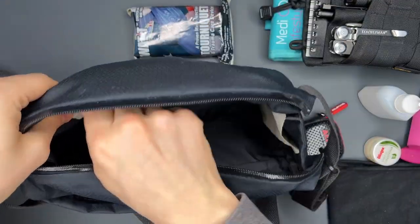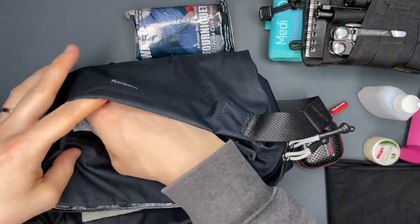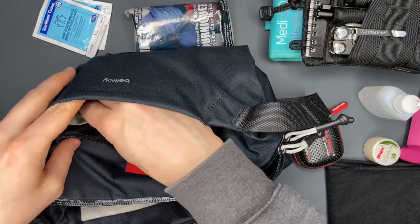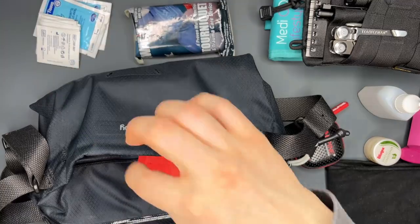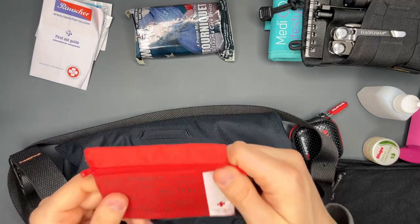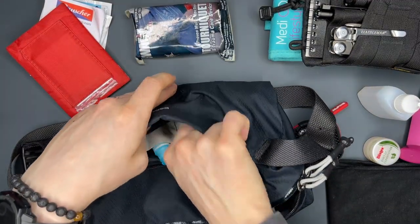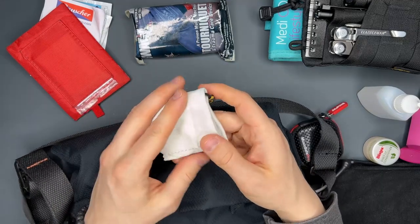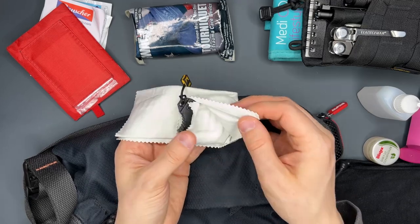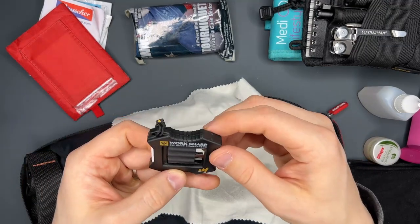That is it for the main compartment. I carry nothing in the small compartment. In the front I carry a couple of things: hand sanitizer, a couple of alcohol wipes, a first aid guide in case something goes wrong, some band-aids, and a microfiber cloth for my glasses or phone.